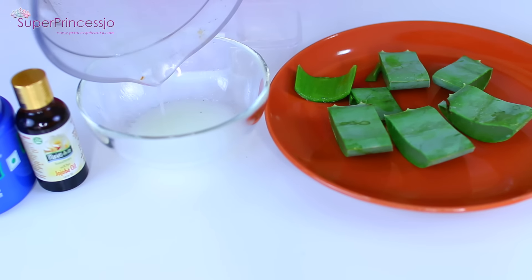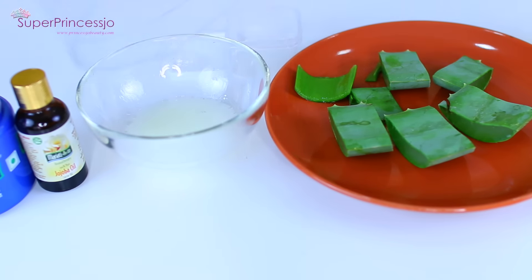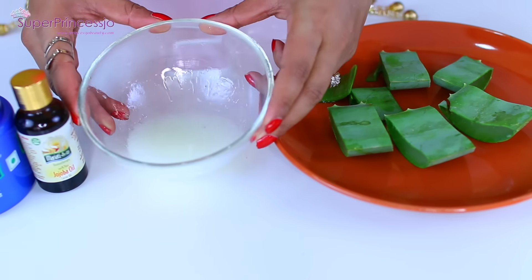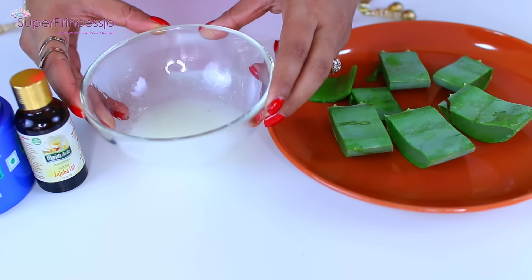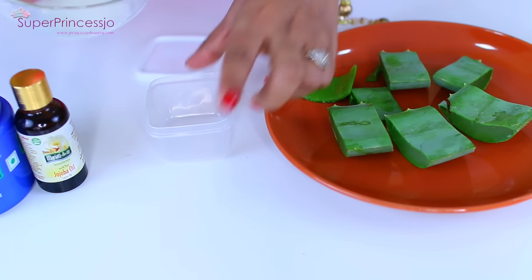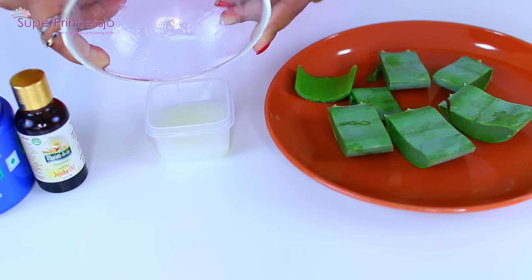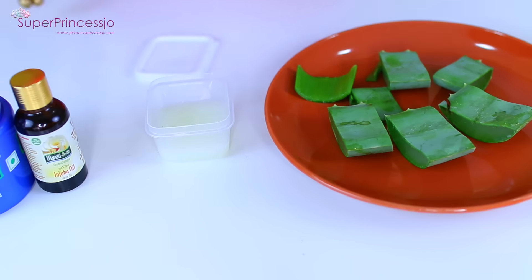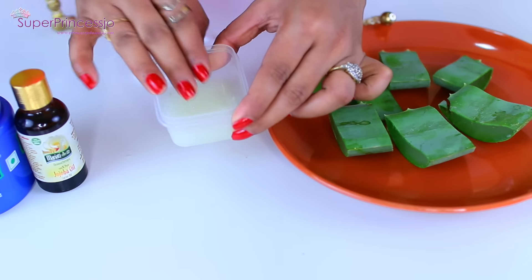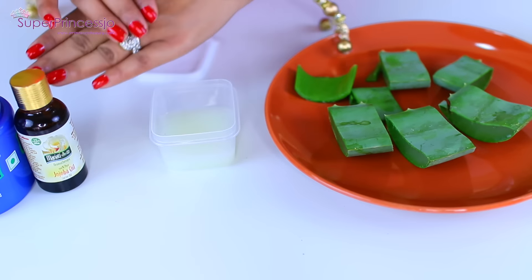Here you go — this is my amazing face and body moisturizer. Your aloe vera gel face brightening moisturizer is ready. I am so impressed with the results of this face moisturizing lotion.